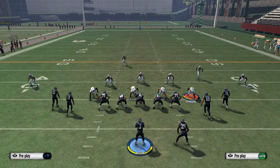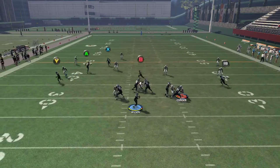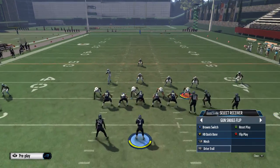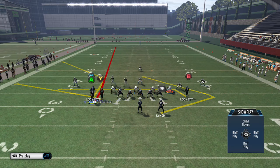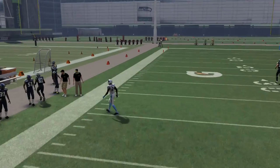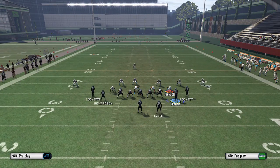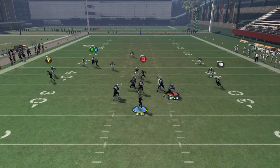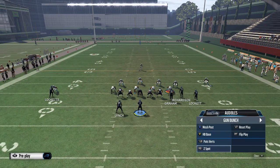We'll baseline press — the corner route actually didn't get open the way that it should. Go ahead and put Jimmy Graham on a fade, motion him over — there's the corner route. It was a bad throw but you saw that it got open. So instead of putting him on a streak, you need him on a fade. Try it one more time. It's the same concept we use out of pretty much every other formation, so it gets open.